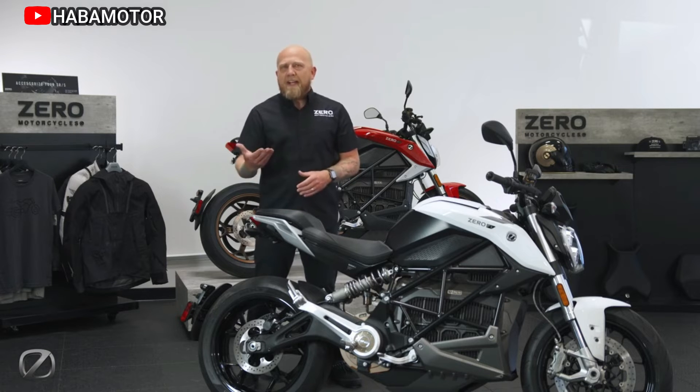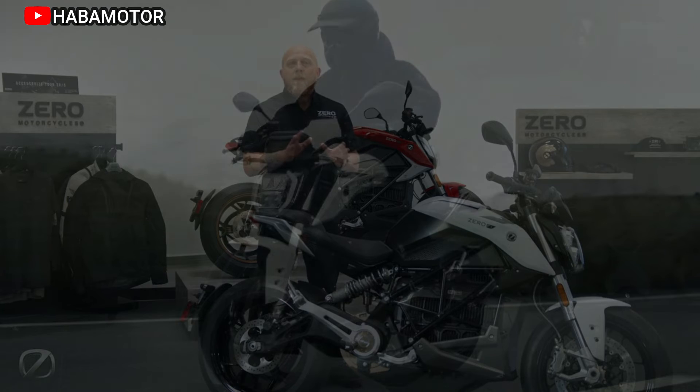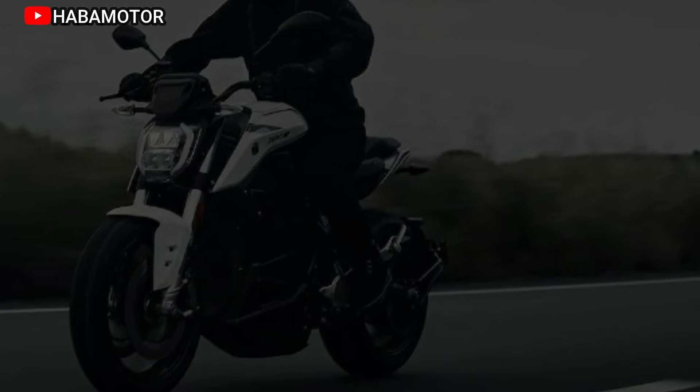The Zero S is not just connected, but truly smart. With the Cypher 3 Plus OS and OTA updates, customize the dash, access the next-gen app with standard features, and enjoy limitless possibilities. Future-proof intelligence and unmatched power make the S the ultimate ride with seamless connection in every detail.